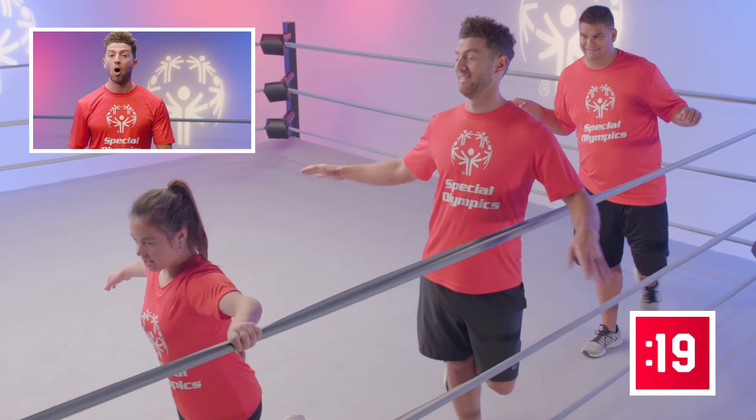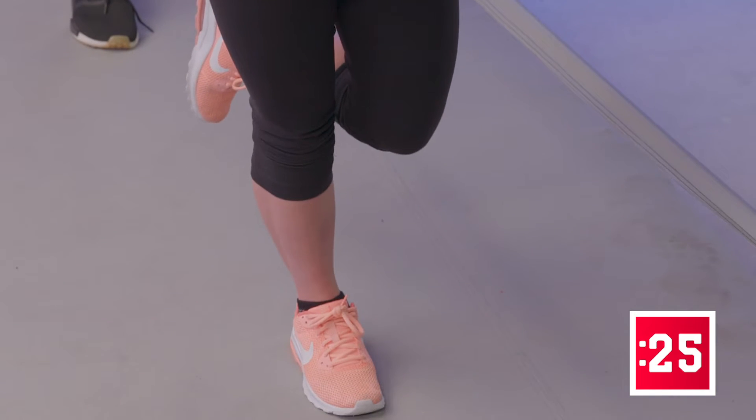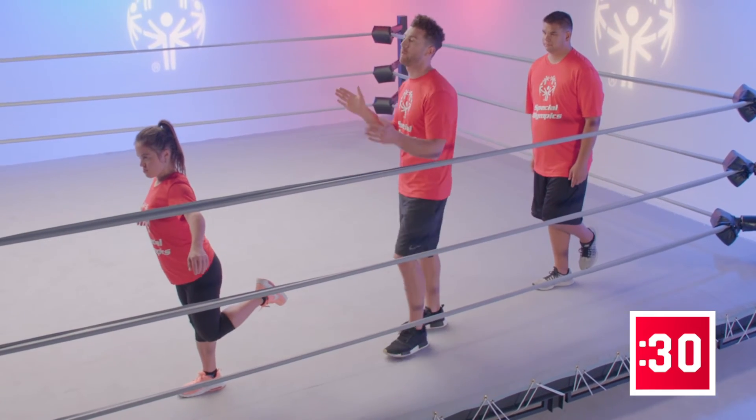Don't quit. Almost there. You got it. 29 and 30. Good job. Both feet on the ground. Give yourselves a round of applause. That's how you do it.